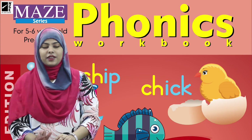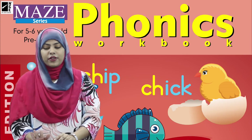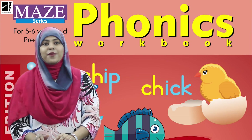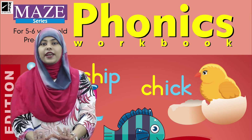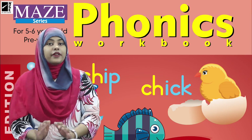Assalamu Alaikum girls, how are you all? I hope you all are fine and safe at your homes and having a wonderful day. I'm also fine. Today I'm here with something interesting for you, so hurry up!